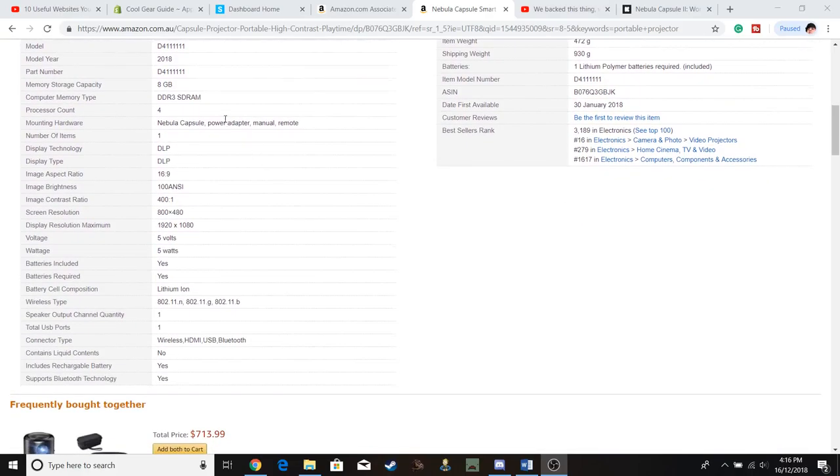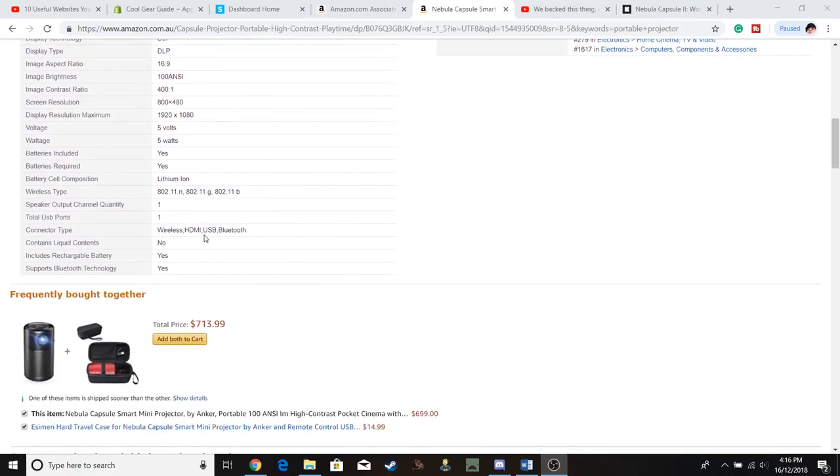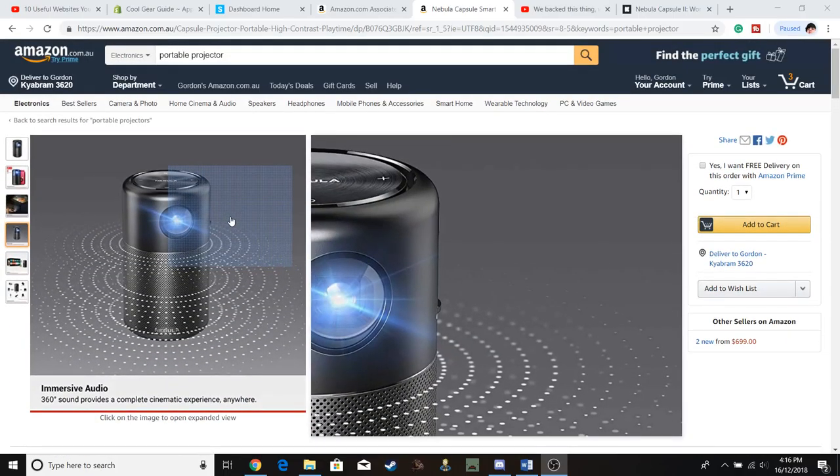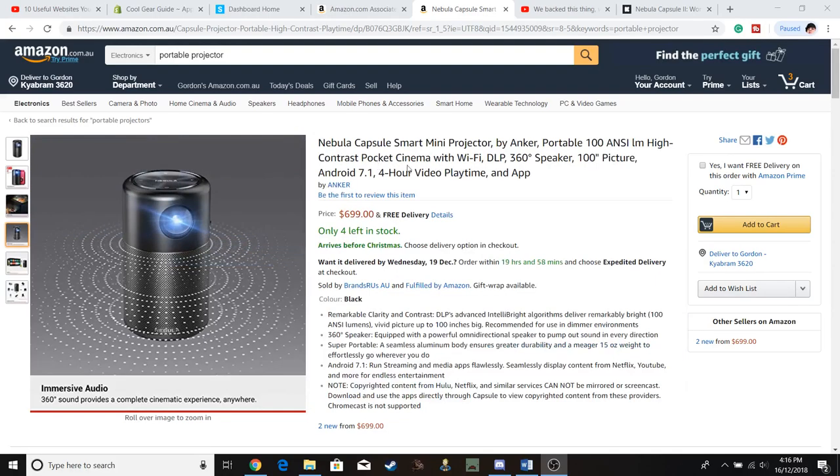In our specs we've got one HDMI, USB, and Bluetooth. So the Nebula Capsule Smart Mini Projector by Anker looks like a really good little buy — this is definitely going on my Christmas list.